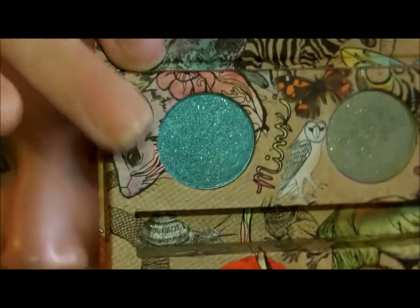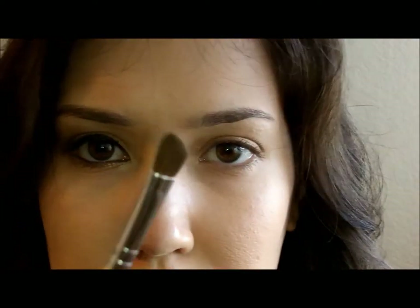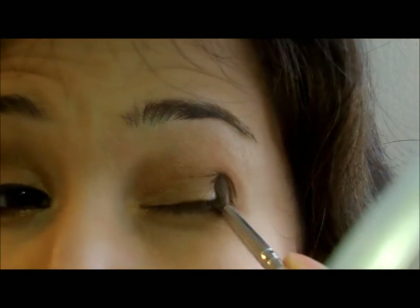Then I'm going to go into — I think this is called the Vegan Palette by Urban Decay. Looks like this. I got it off Haute Look for like 12 bucks. I'm going to go in with Twice Baked, which is this one here, and I'm going to use just this little angled brush from e.l.f. I'm just going to put it in this little outer corner.